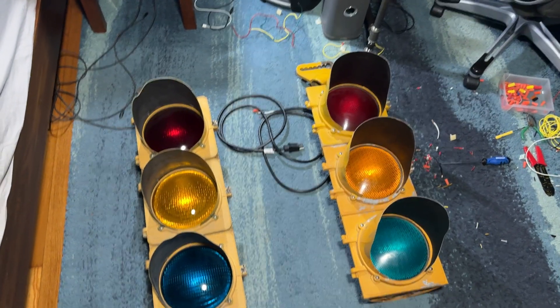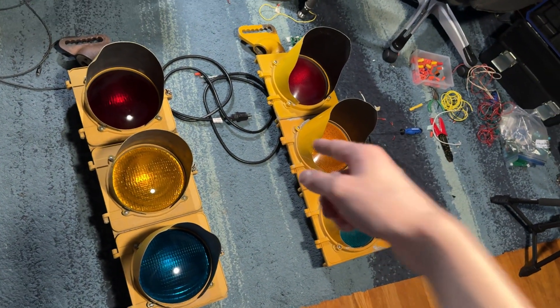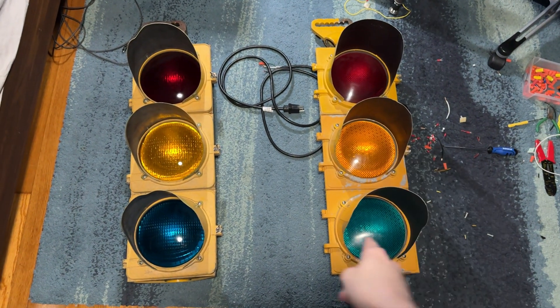This is an introduction to a project I'm wanting to do. I'm taking these two traffic lights — they will be hung from the ceiling here and here, wired together with a sign in the middle, possibly like a one-way sign or something. They'll both cycle together.